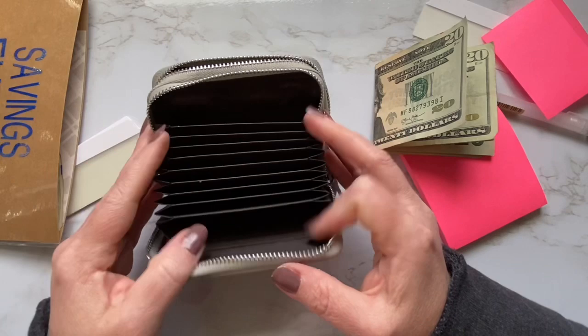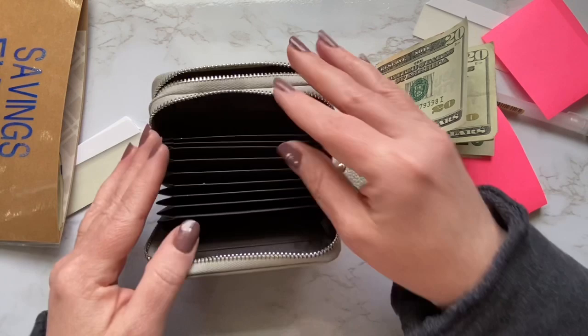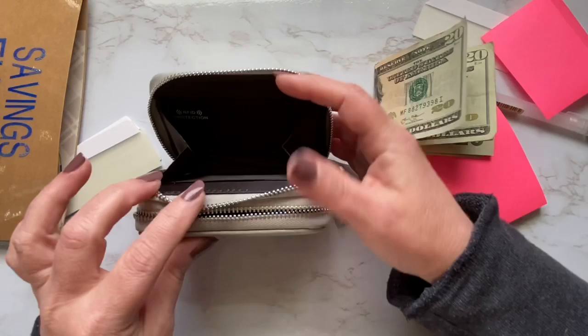This is really handy. I like this for credit cards — it's super efficient and you can fit so many in here. But I also like this to organize gift cards and membership cards, things that you don't need to actually touch every day. It can have its own little wallet with a little system. There are lots of uses for that.